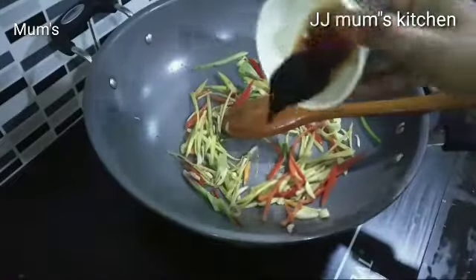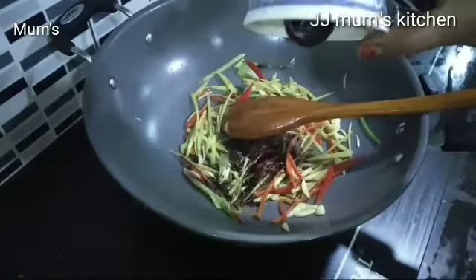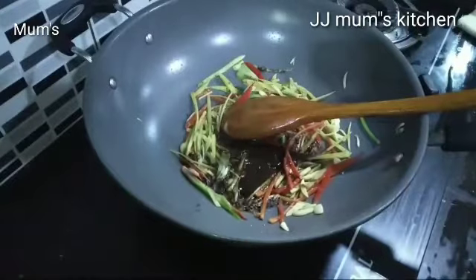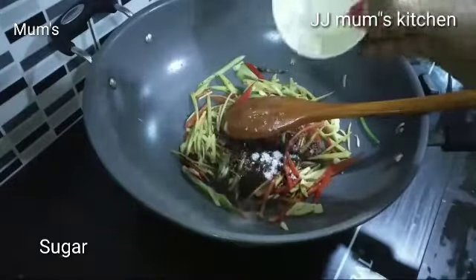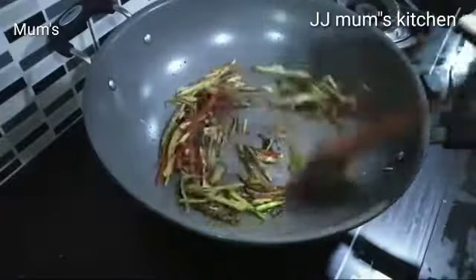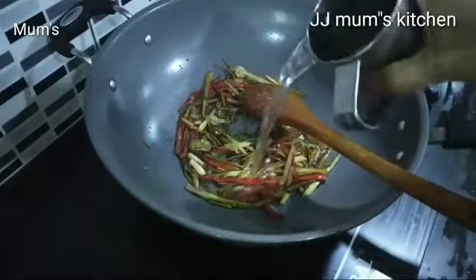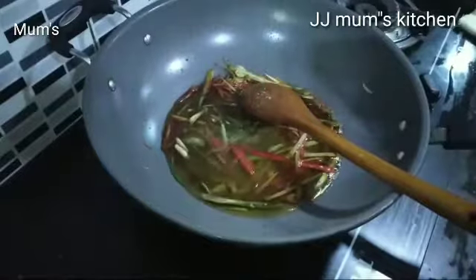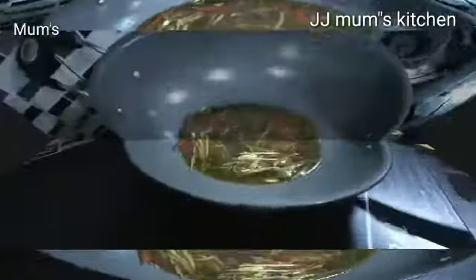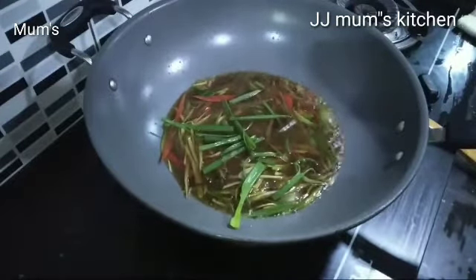We want the pot to heat up. After cutting, we are going to hot dry it. Put the pot on and add a little bit. We will mix it. Put the sauce on top. You will need to mix it the same way. The sauce will be used for about three minutes.